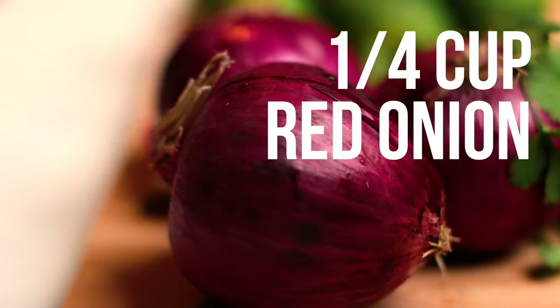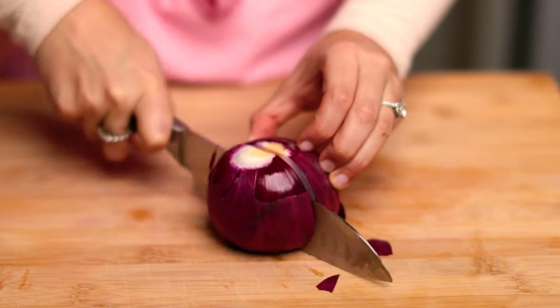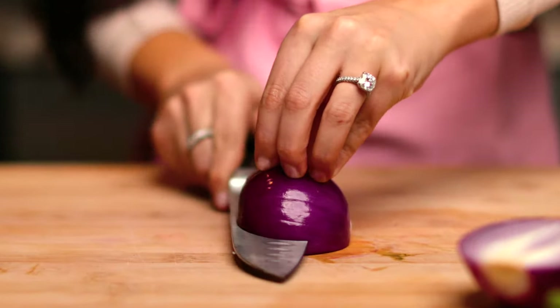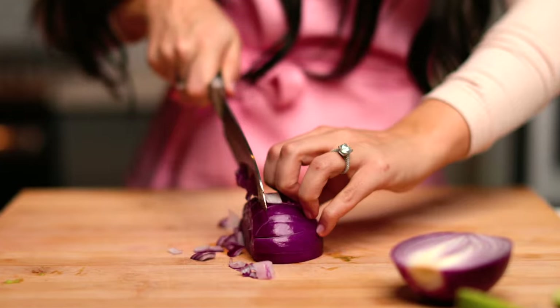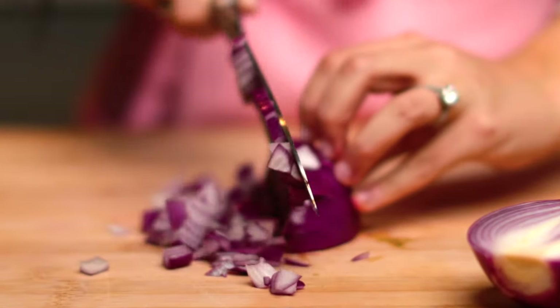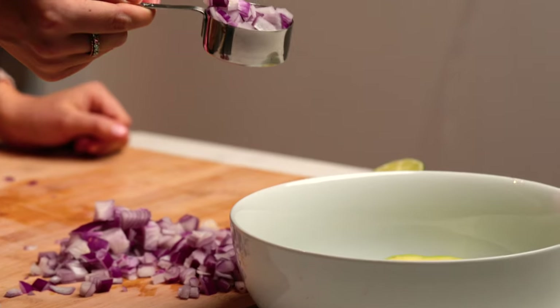Next, we'll need a quarter cup of red onion. Take off the ends and cut it down the center. Peel it and then score it. Now you're ready to dice. Once you have your diced red onion, measure out a quarter cup and add it to the bowl with the avocados.